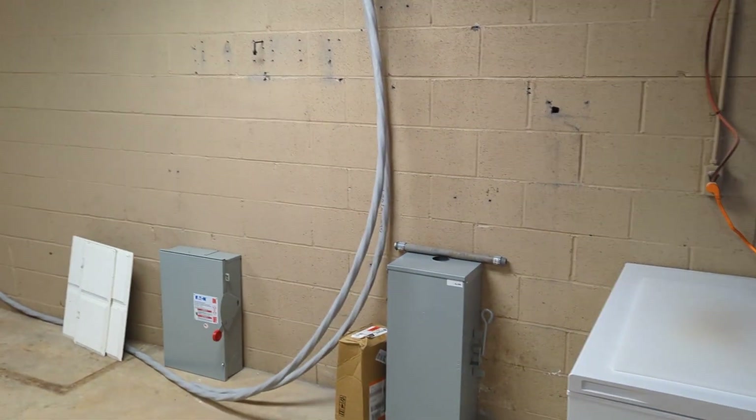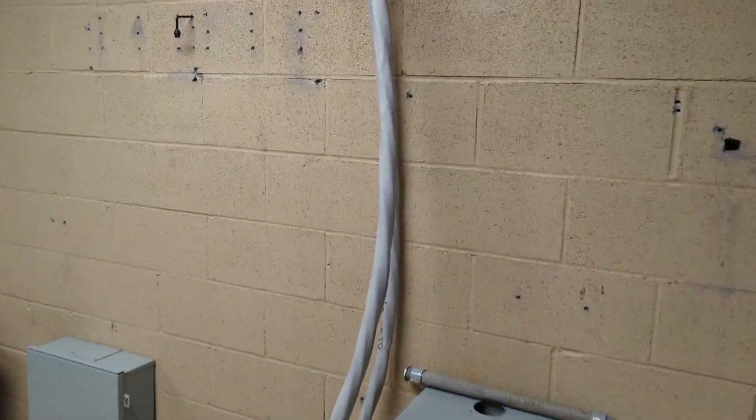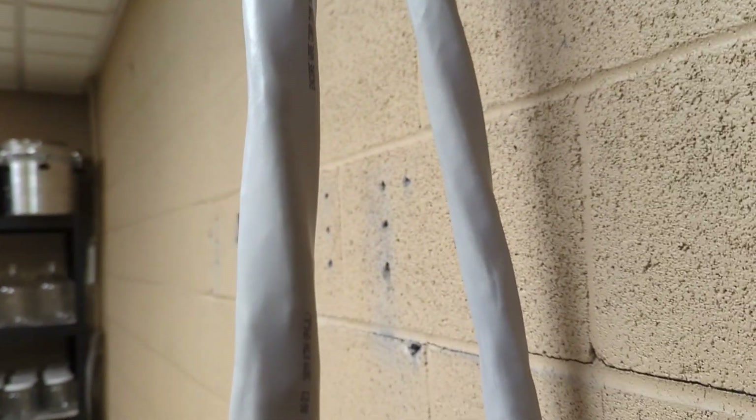Rainy day but a productive day. This is the real estate I get to work with for putting up two 15ks and a bypass. We went ahead today and ran two runs — about 175 feet each — of this 4-aught SER cable. One will be the grid and the other will be the load. Our solar is actually going to come in from outside into that box and down, so I'm going to drop solar and these two AC feeds into a gutter.